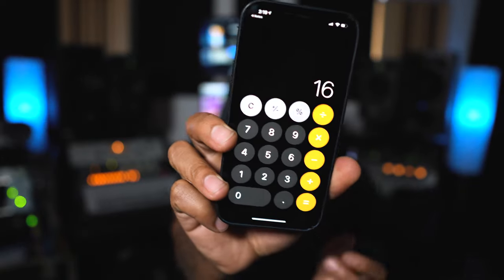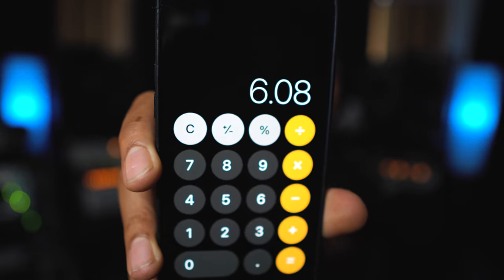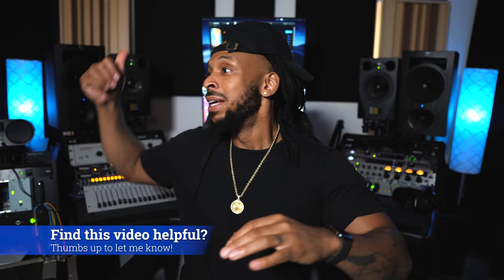There's another thing to consider called the 38 percent rule. However long your room is, you want to be sitting at your mix position where your ears are at about 38% distance from the wall behind your studio monitors. My room is about 16 feet in length, so on the calculator: 16 multiplied by 0.38 gives me about six feet. That tells me how far my desk should be from that wall — and that's pretty much exactly where I'm sitting right now.